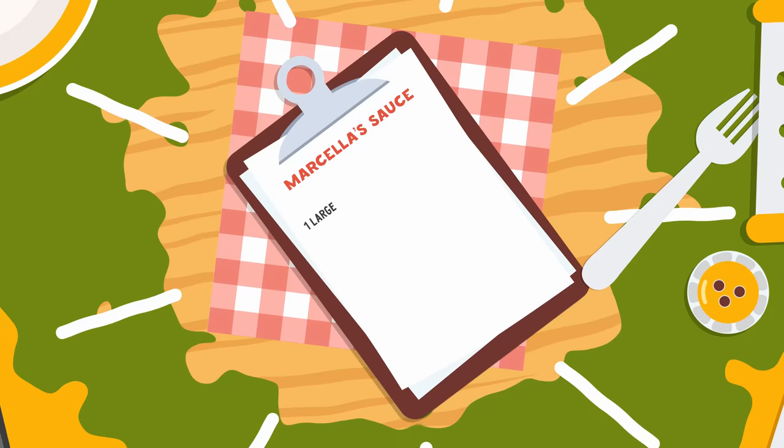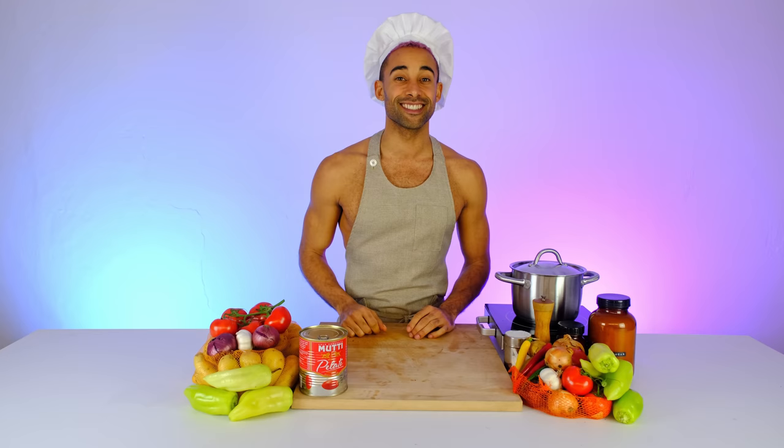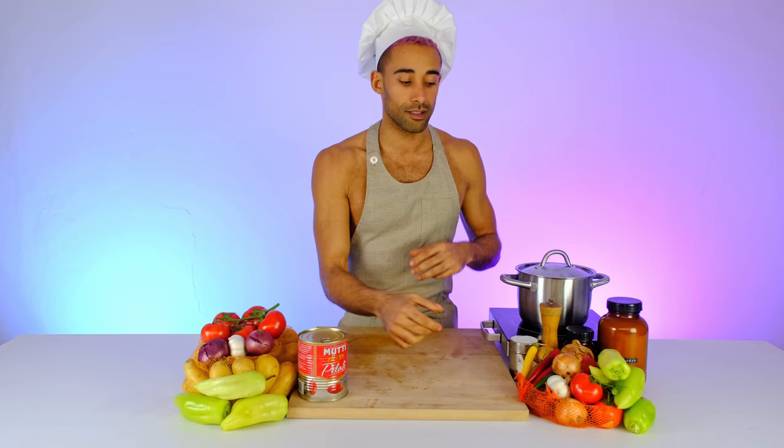Alright, that's enough of that — on to the sauce! Let's go to the kitchen. Here we are, and we're gonna get started with Marcella Hazan's tomato sauce. Tomatoes are very important for this recipe. I love to use Mutti tomatoes, straight from Italy — the best ingredients for our recipe.